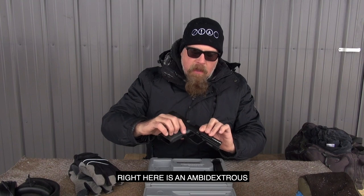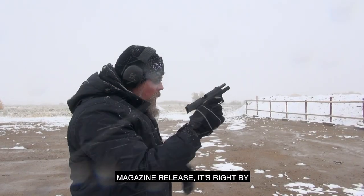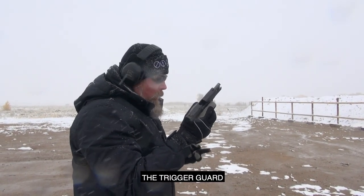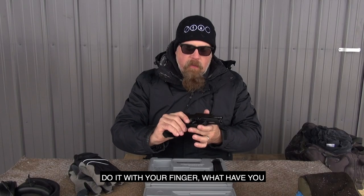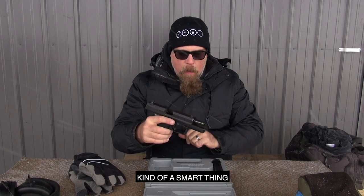You've got a polymer frame, and right here is an ambidextrous magazine release right by the trigger guard. It's not a button, so you can do it with your left thumb, your right thumb, or even your finger. Kind of a smart thing.